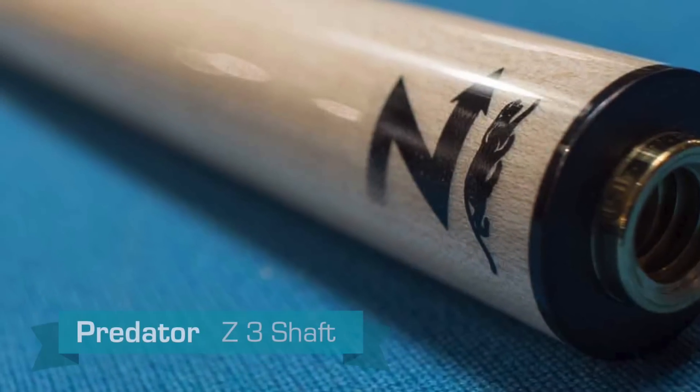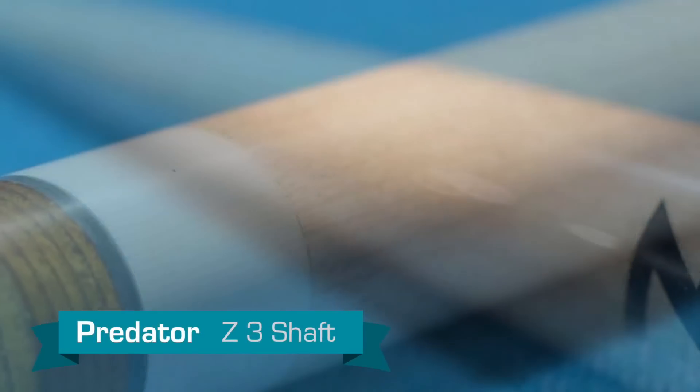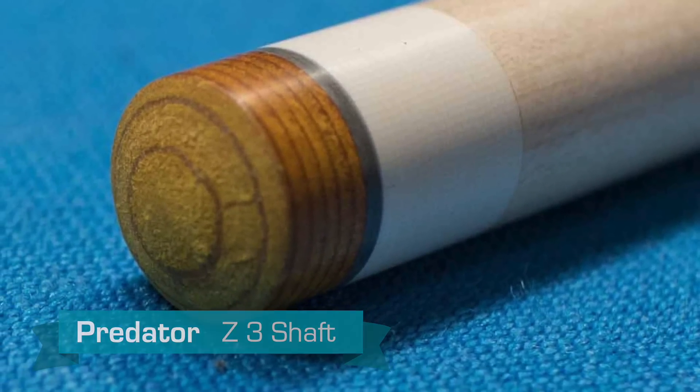Hello, I'm Brandon with Select Billiards, and today I want to talk to you about the Predator Z3, which is their third generation Z shaft. It has a fiber ferro which is much, much stronger than before — very hard to break. It also has a silencing pad underneath the tip, so it has that more solid feel.